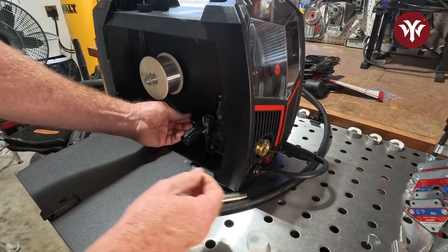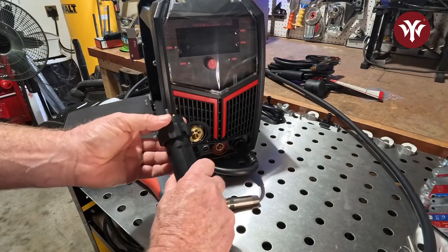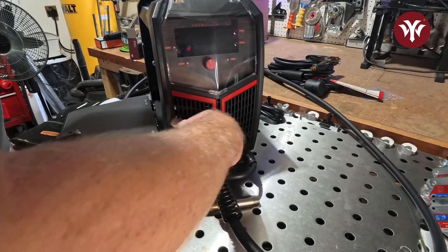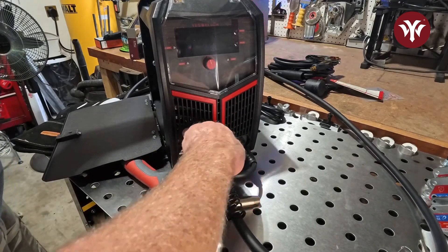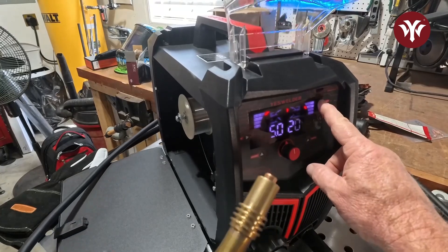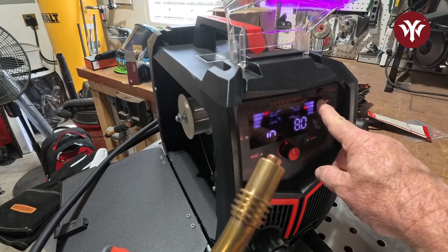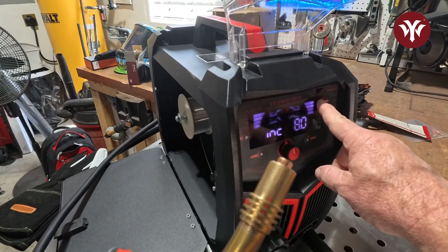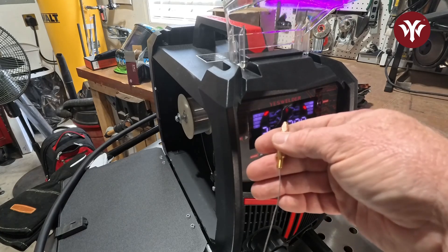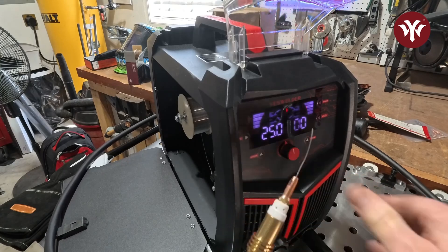With the wire sticking out, lock down your drive roller. Now we're ready to hook up the MIG torch. This torch has the European connector — line up the wire with the end of the connector and tighten it down. Remove the cap and tip from the MIG torch, then power on the welder and press and hold the inching button. You will see it slowly increase in speed and the wire will be fed through the MIG torch. Once you have enough wire coming out of the end of the torch, reassemble the torch, tighten down your tip, and place your cap back on. Once you do this, you're ready to weld.